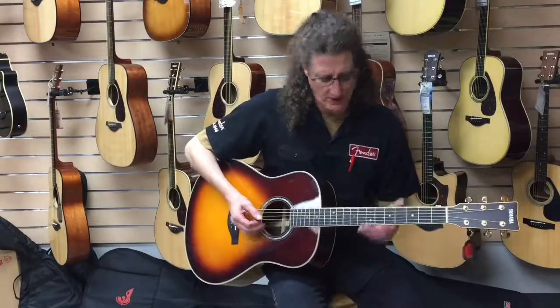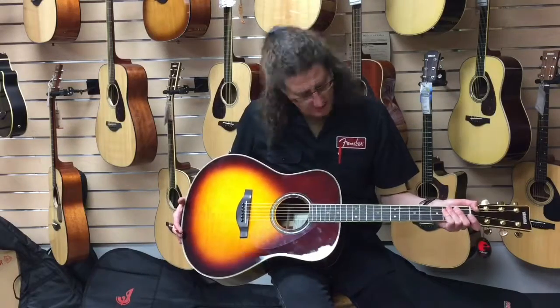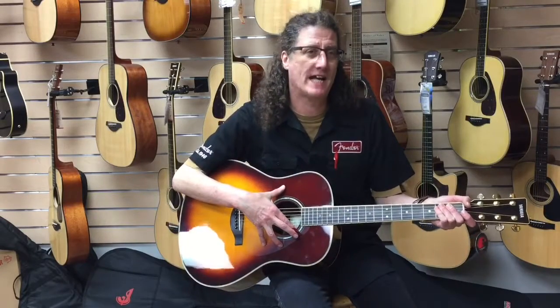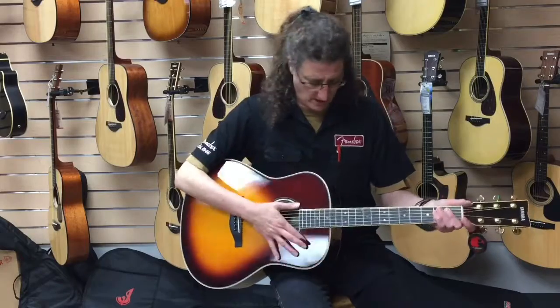Hi guys, we're here at St. John's Music and we're checking out Yamaha's new trans-acoustic guitar. The guitar itself, before we even get around to any of the magic, is a great piece of kit. It's got a solid spruce top that's been ARE aged, so right out of the box it sounds like a nice old guitar.